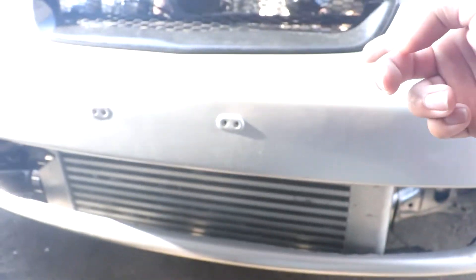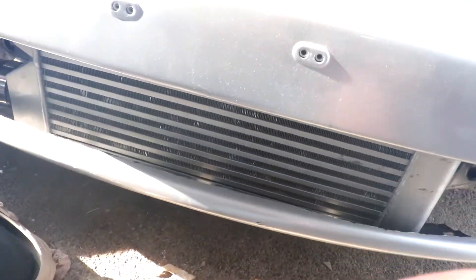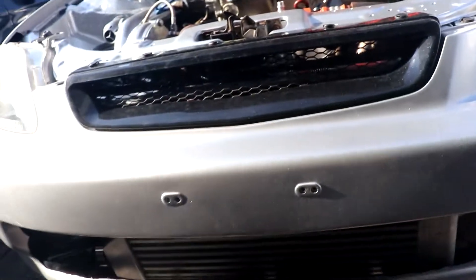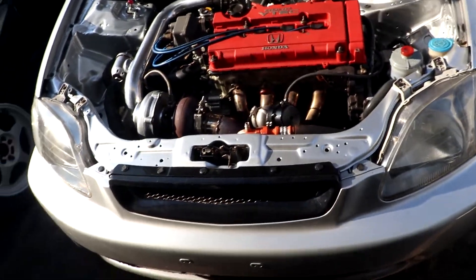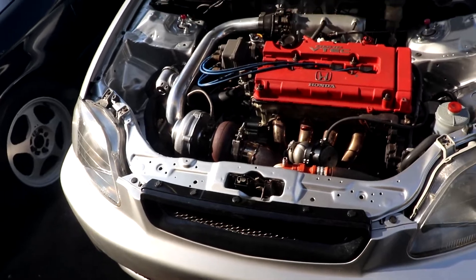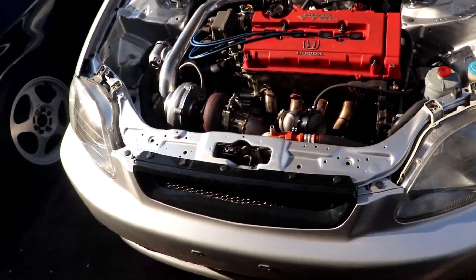We took the fans and flipped them the other way around because the intercooler was hitting the bumper too much — we were cutting too much. This is how much we cut from the bumper — it looks hideous. We also got the other coupler. The bumper is totaled, honestly.